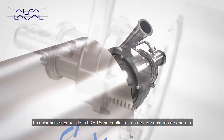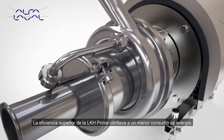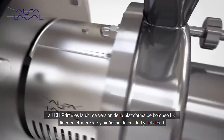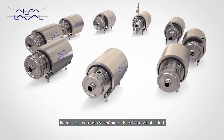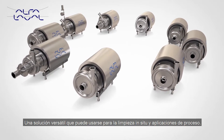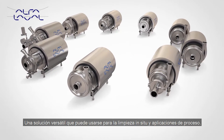The superior efficiency of the LKH Prime results in reduced energy consumption. The LKH Prime is the latest addition to the market-leading LKH pump platform, which is synonymous with quality and reliability — a versatile solution which can be used for both cleaning-in-place and process applications.